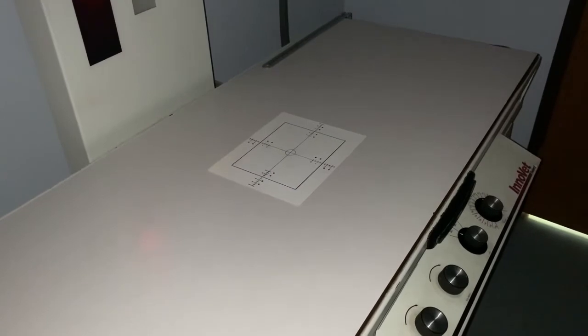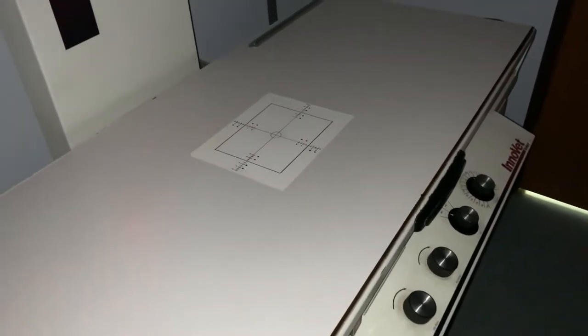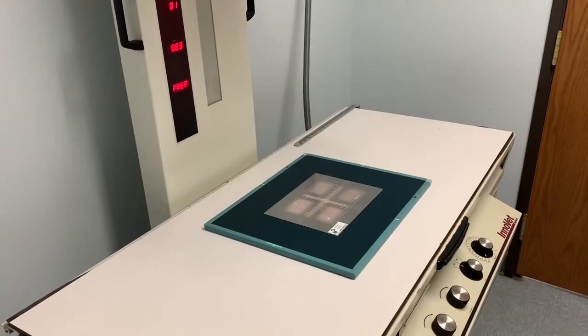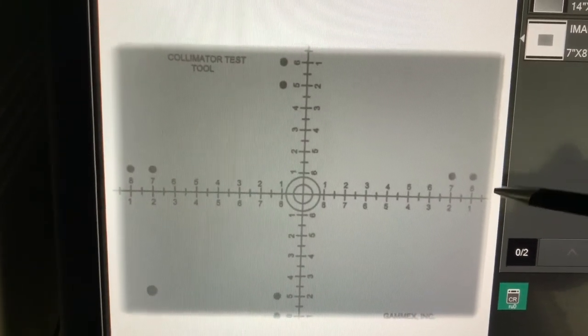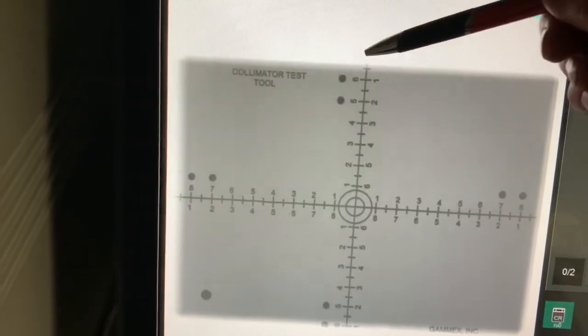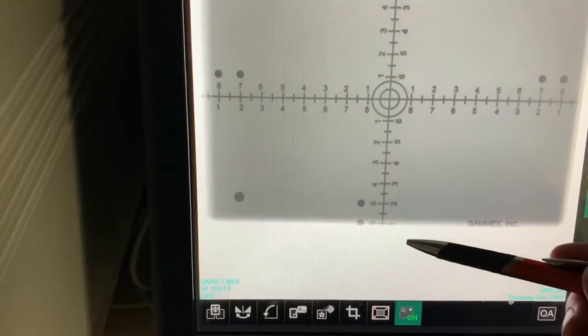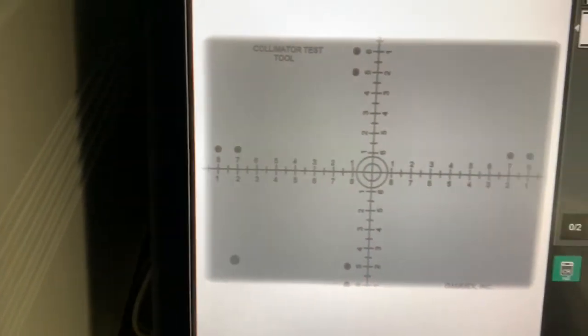Here we're doing the test with the glow screen. Here we're using the collimator test tool to test alignment. Here you can see the results of the test — we're on on this side, off by about a quarter inch there, one percent down here, and half percent over here — well within the regulation standards.